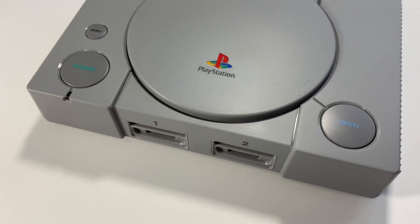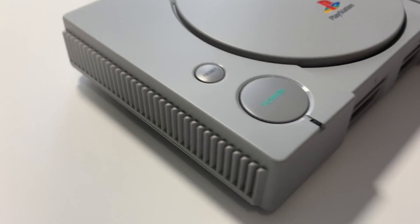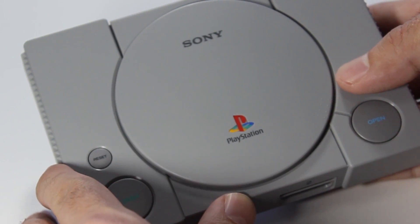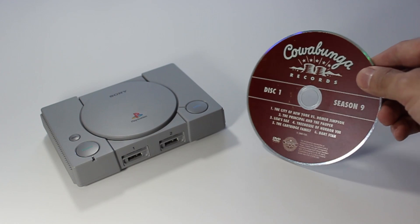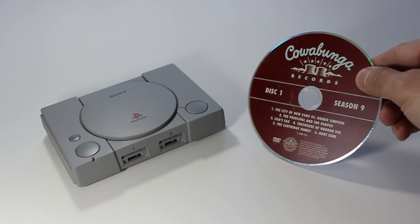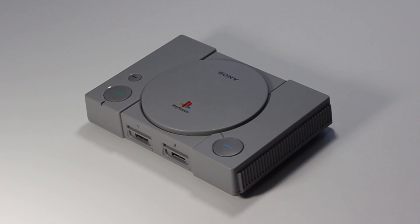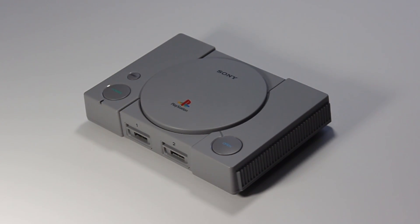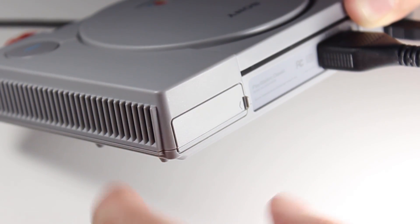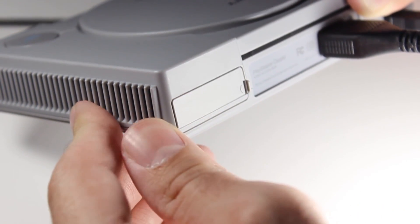I like how the Classic looks. The printing on the buttons isn't smudged and pressing the buttons feels just like the original. Of course, pressing the open button doesn't open the disc lid. When you compare the size of the system to a CD, you can tell that this simply wouldn't work. I would have liked to see the lid open and maybe have some hidden content, but this would likely just cause confusion. The expansion port on the back is also there, but once again it's just for show and doesn't actually open.